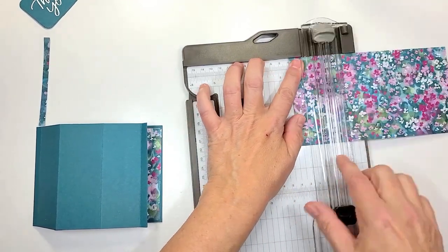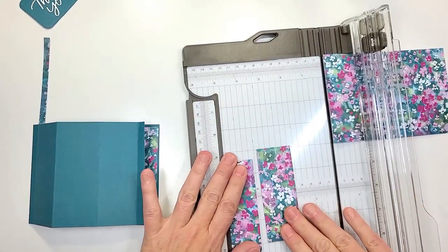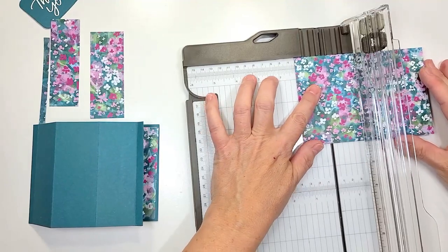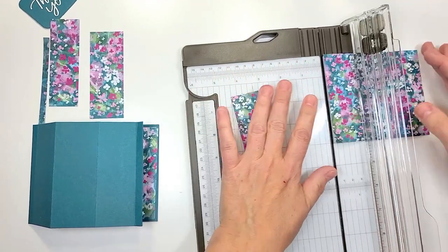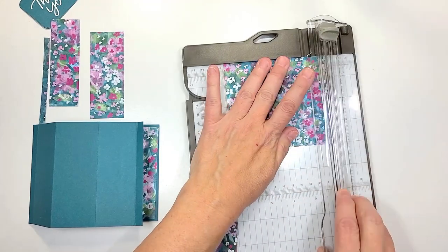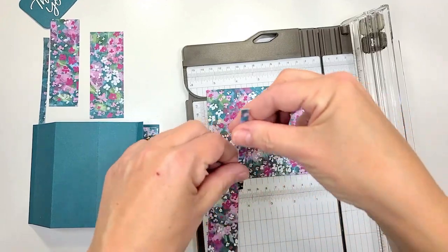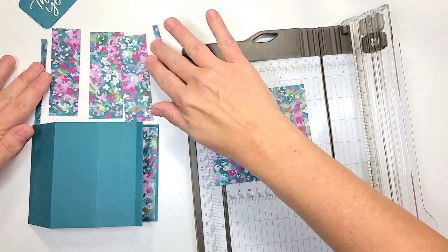The next one is gonna be one and a quarter, and then again we're gonna do a quarter of an inch. I'm gonna turn it upside down — it's easier to cut on the right hand side for that tiny little piece. So now we have all our pieces for the front.